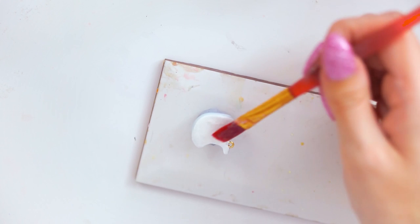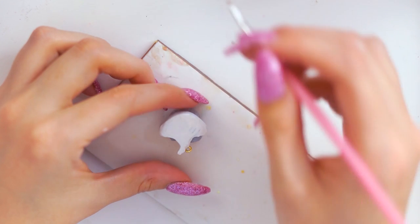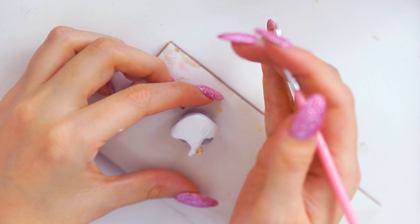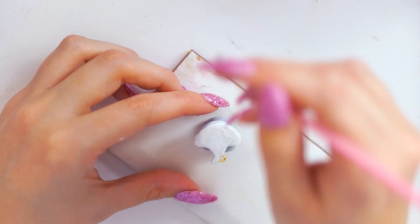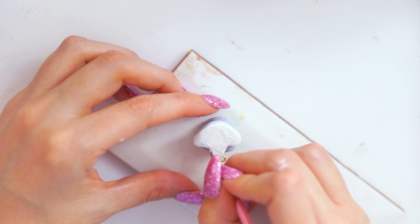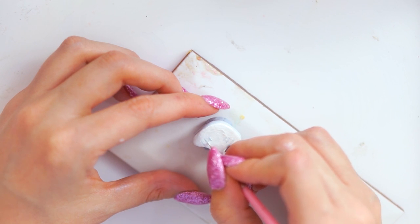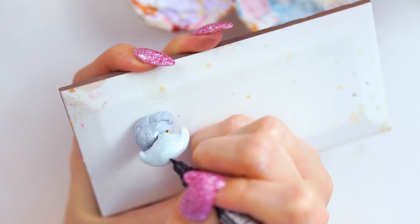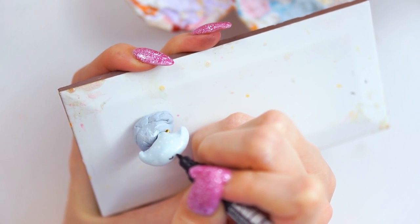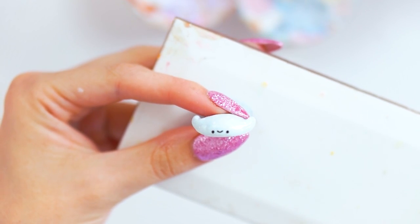Once I had two layers of white done and it was nice and opaque, I glazed that in. Then I went in with a really tiny paintbrush to paint on some gills. On this layer I also added a tiny bit of glitter for a little glitter finish — I love doing that on my pieces. Once the bottom was all cured and glazed, I turned the whole piece on its side, set it in Blu Tack on the tile, and used another tiny Posca paint pen to put the face on. Once completely dry, I glazed the whole piece one final time with UV resin.